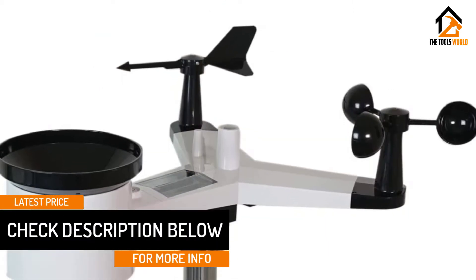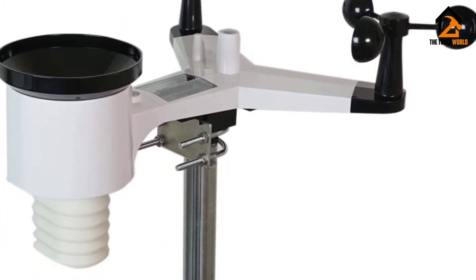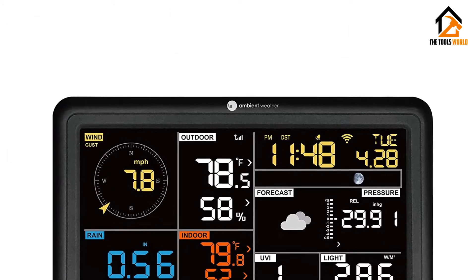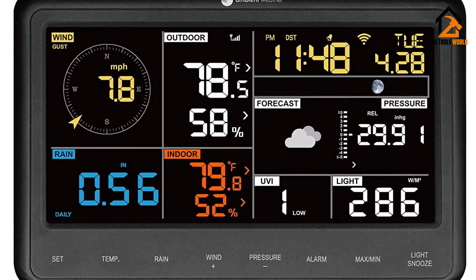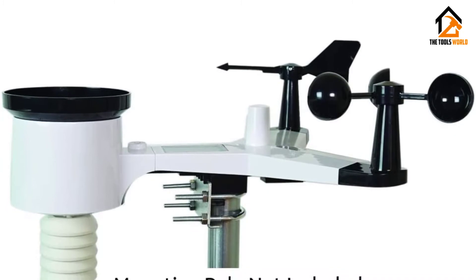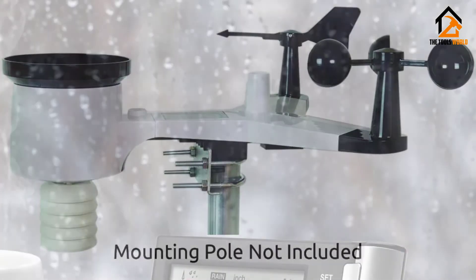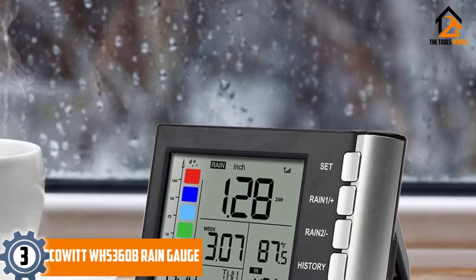This two-way communication system provides weather data to your workstation, mobile device, and computer. The WS-2902A weather station also provides temperature, humidity, wind direction, and speed data. Unlike other rain gauges, you can monitor solar radiation and UV with the remote system of this tool. Additionally, there's a calendar feature that displays months and dates from 2016 to 2099.